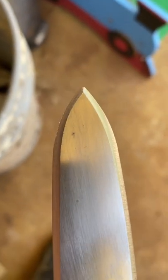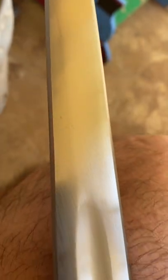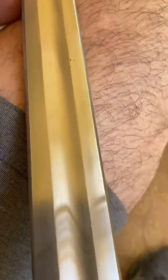I cut in a bevel right there like that all the way down. The tip was entirely blunt and rounded, so I cut it in to a point like that. There you can kind of see the results of sharpening an unsharpened broadsword.